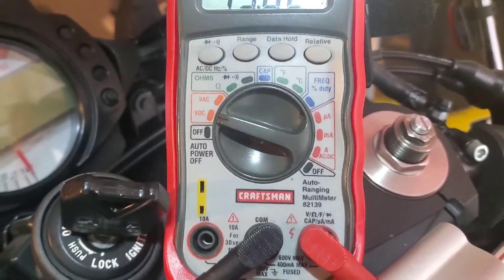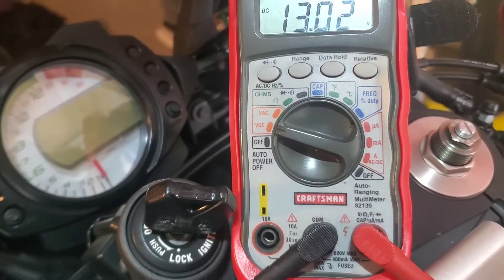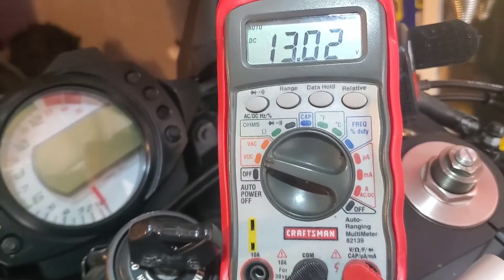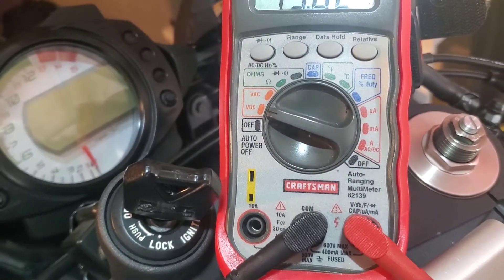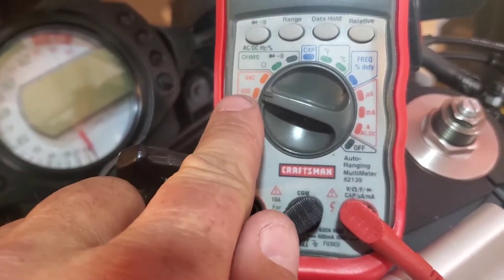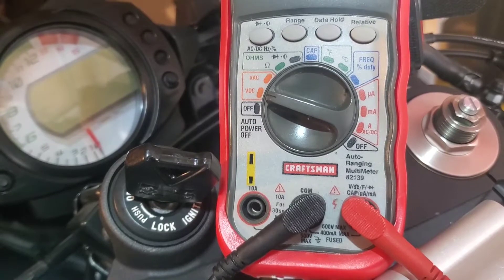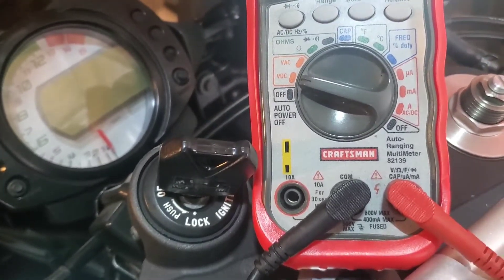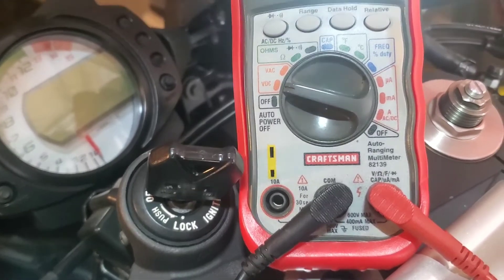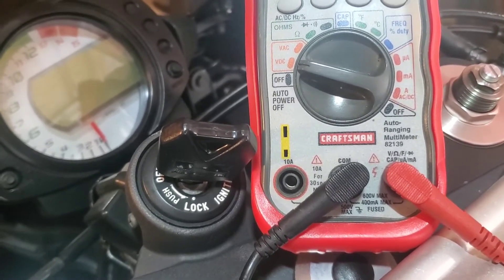What you're gonna need to check your charging system is a multimeter. This one is from Sears — they're all pretty similar. You want to hook it up and set it to DC voltage. If yours is set up differently, just read your manual. There are a little bit of differences on some, but it's real simple. DC voltage is what we're looking for.